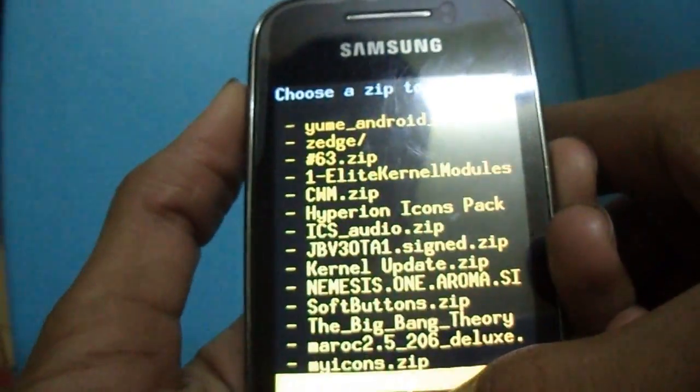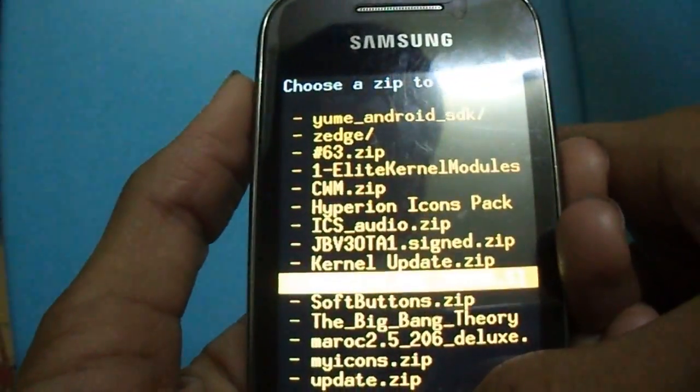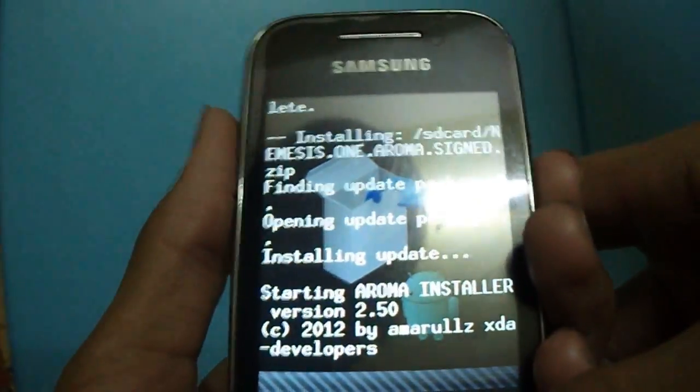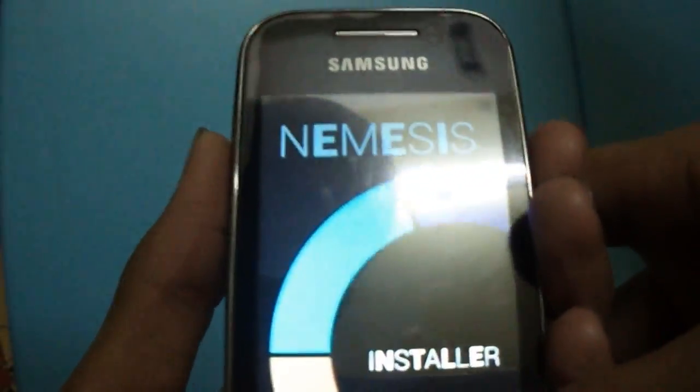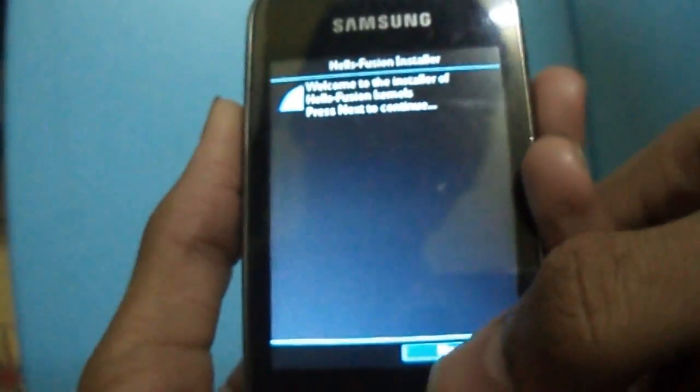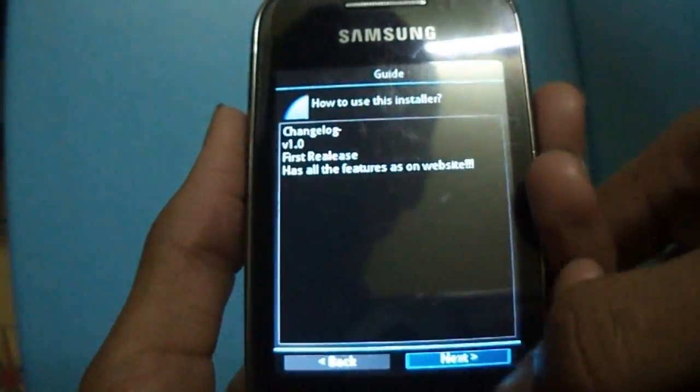Again select 'Choose zip from SD card' and select neminis1.zip. Select neminis1.zip, then select Next, I agree, Next.